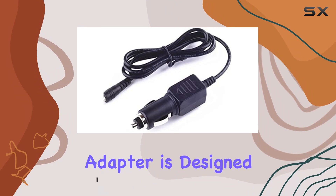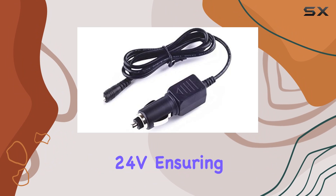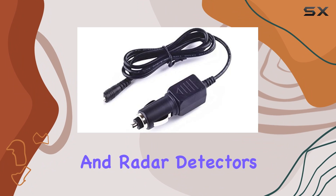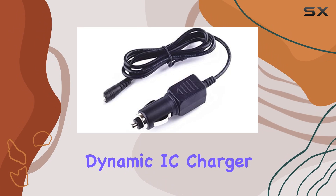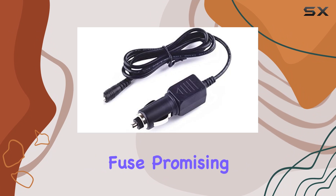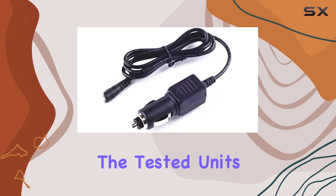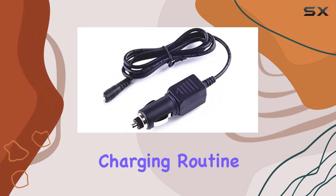This car charger adapter is designed with a DC input of 12-24V and an output of 24V, ensuring compatibility with a range of vehicles and radar detectors. It boasts a brand new build equipped with dynamic IC, charger IC, and power fuse, promising rapid charging while protecting against overcharge. The tested units assure us of its reliability, fitting seamlessly into our car charging routine.